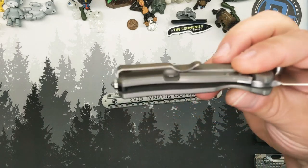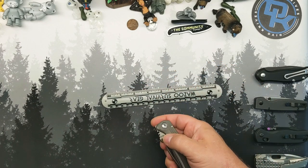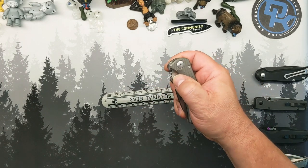Full-thickness scales — there is no milling in there whatsoever — but at four and a quarter ounces, it's not going to yank your britches down.